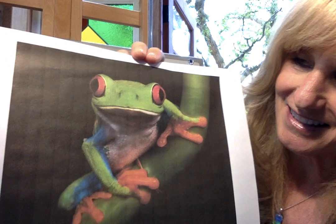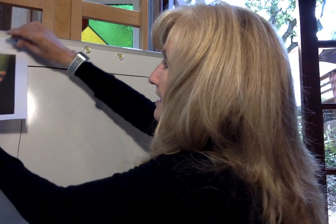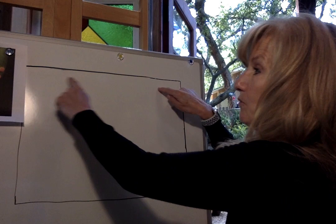Check him out — look at his big bulging eyes. He's got a bright lime green skin, and then he has these huge red eyes, orange fingers and toes, and then this bright flash of bright blue on the insides of his legs as well as the sides of his body, with a hint of yellow too. When we are doing our drawing today, you're going to want to make your paper horizontal, which is long.